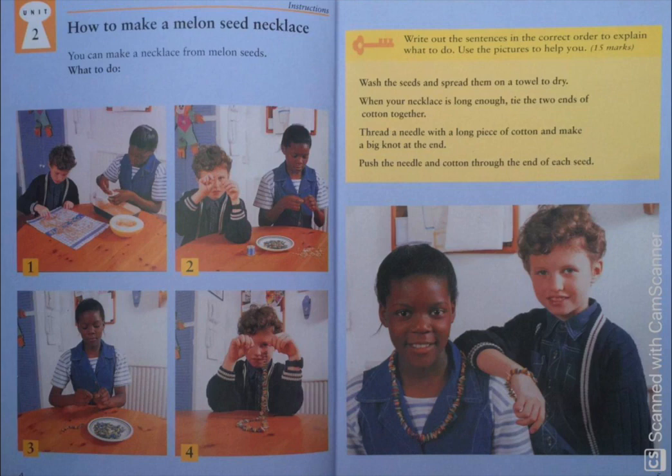Now we will move to the second picture. The correct instruction for this picture is the last sentence which says: push the needle and cotton through the end of each seed. Can you see the boy and girl are doing the same? So this is the second sentence.